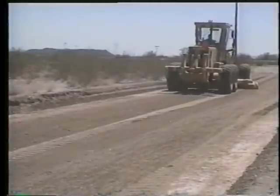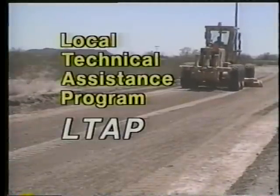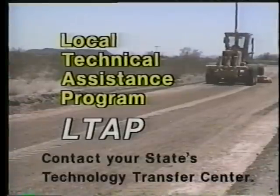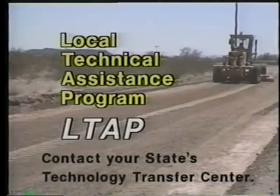This presentation has been brought to you by the Local Technical Assistance Program — LTAP. For further information, contact your state's technology transfer center.